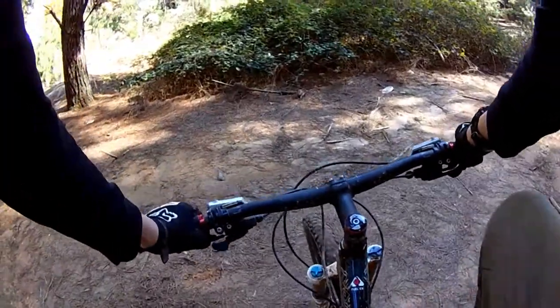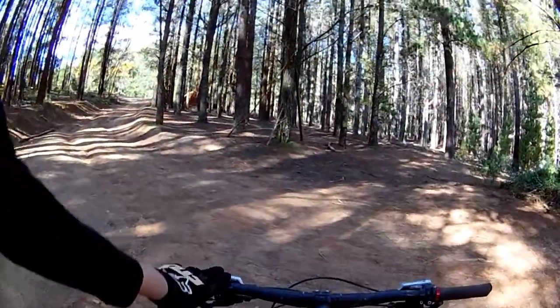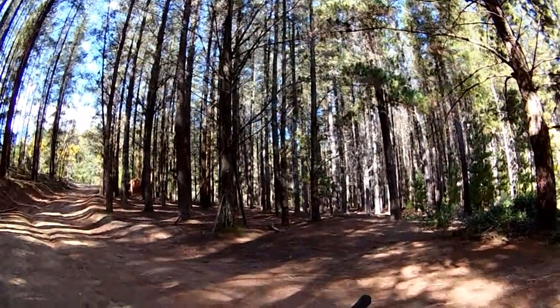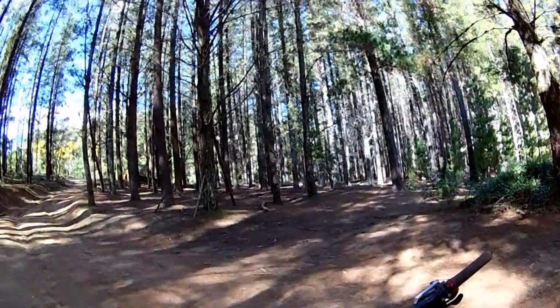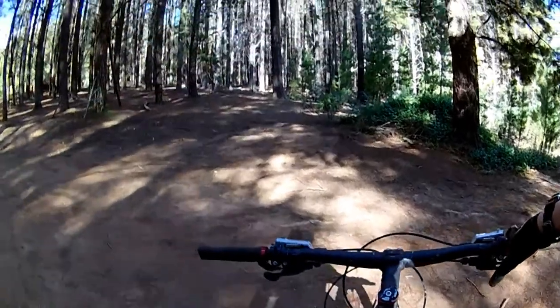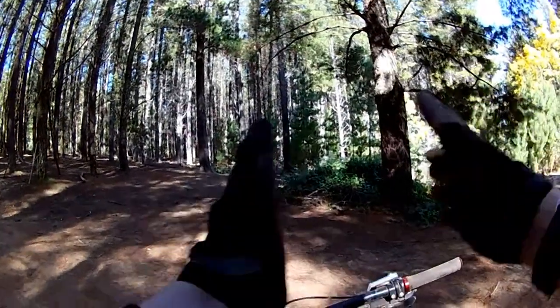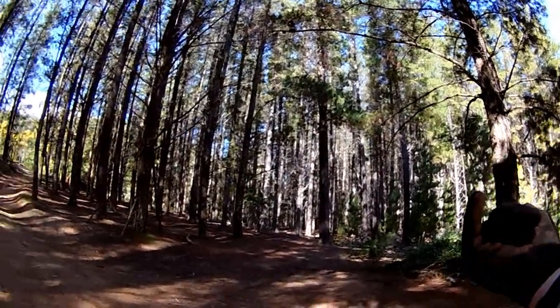That part there is quite deep. I'm just going to end the video here and say share this with anyone who might not know the track too well, or anyone who likes four-wheel driving, because it'd be quite interesting. It's quite a cool track to look at all the way back in one go. Commit everything, ride everything, and share everything.